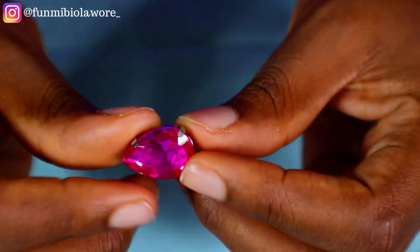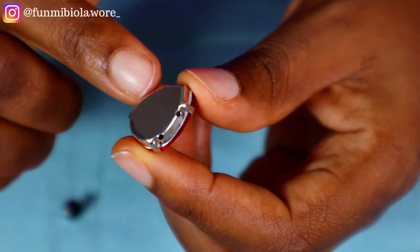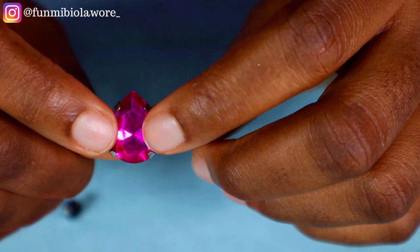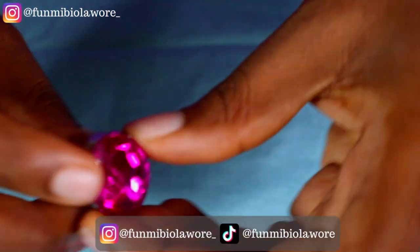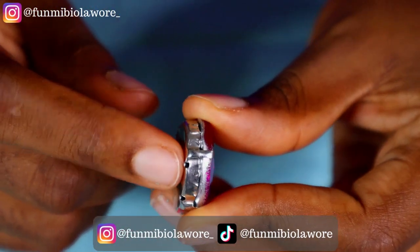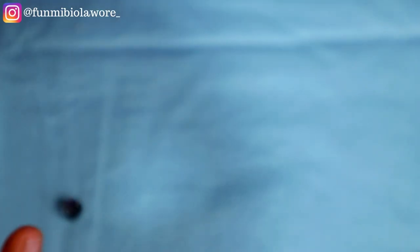So this is what a clawstone typically looks like. It comes with four holes underneath — two on one side and two on another side. This is a teardrop-shaped clawstone. This one is oval — it also comes with four holes, two on one side and two more on the other side.